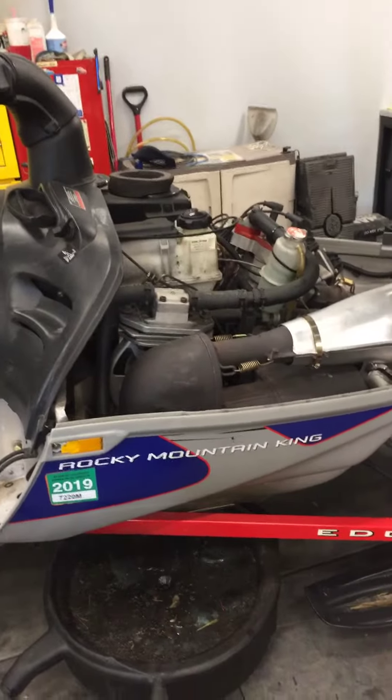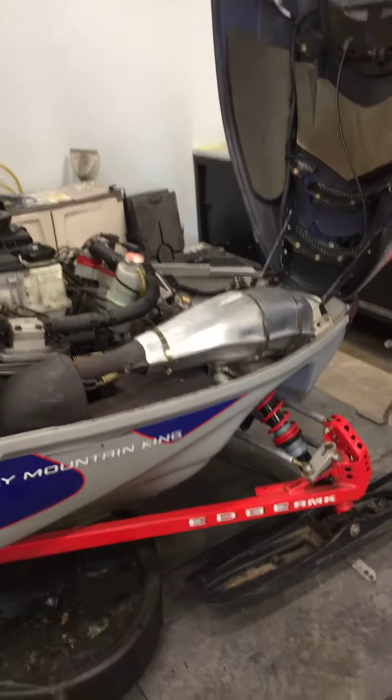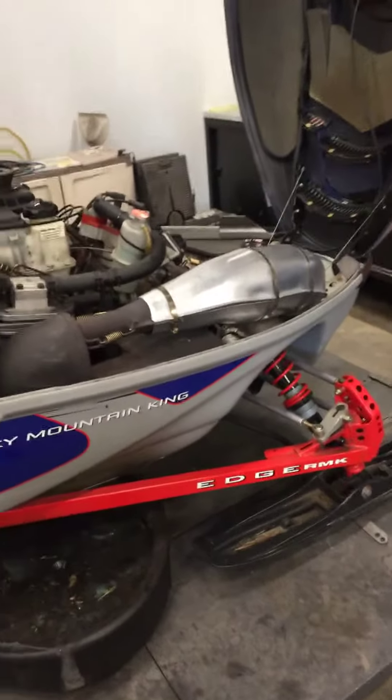Hi Mr. Holtman, this is Matt from GeForce PowerSports working on your 800 Polaris. Everything looks pretty good — got a couple of little age-related things, not too bad to deal with.